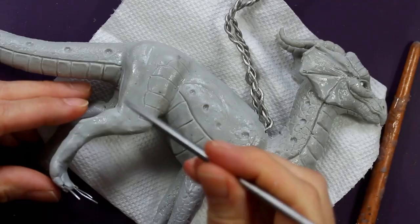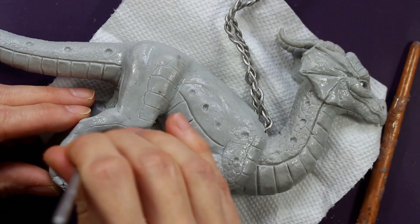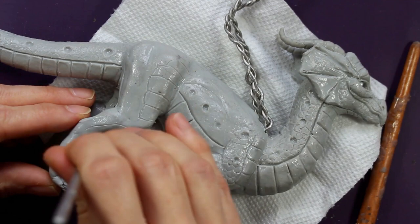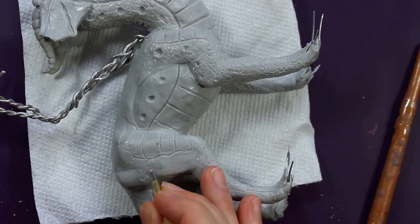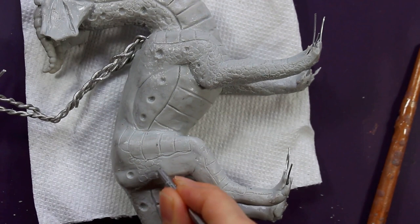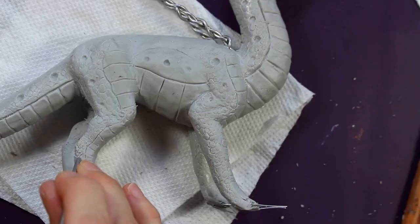If you haven't used Cosclay before, it's very similar to Sculpey in many ways, but it also has more of an elasticity to it — very similar to Monster Clay. And this is by the creators of Monster Clay, so that makes sense. It's really easy to work with, very forgiving. And of course one of the best parts about it is once you bake it, it remains flexible.